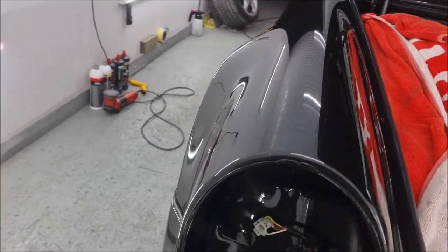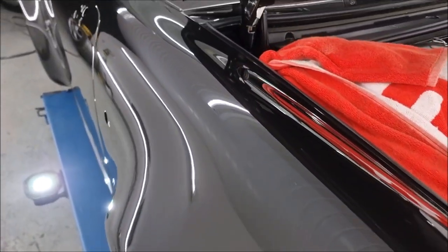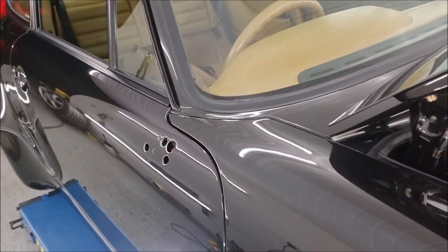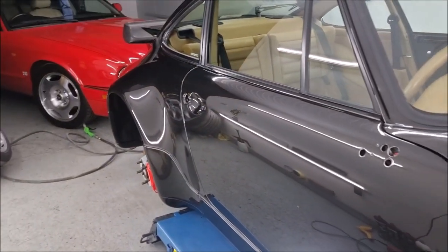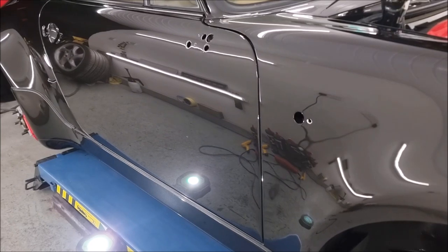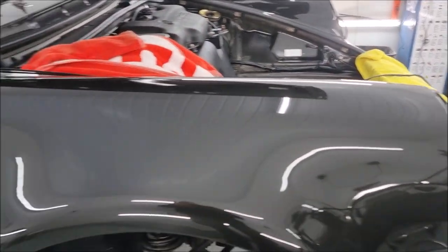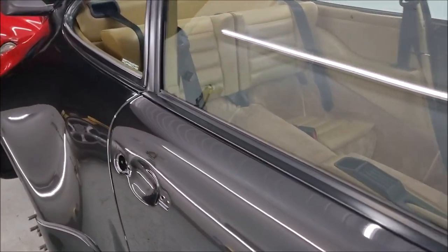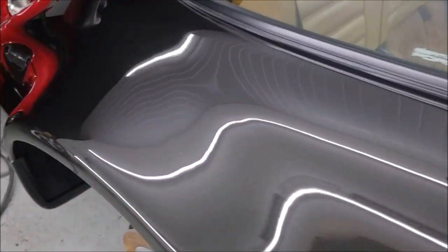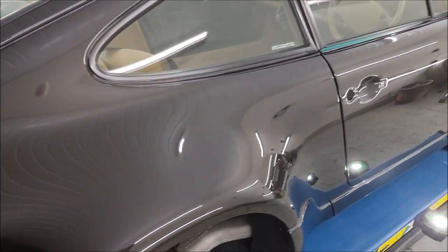So tomorrow I'm going to do inside the doors and the door itself, get that done, and then I can start building the car back up. I'm really pleased. I promised the best job I could do and I think I've delivered.